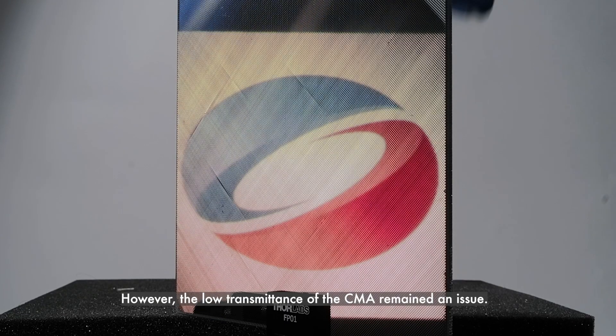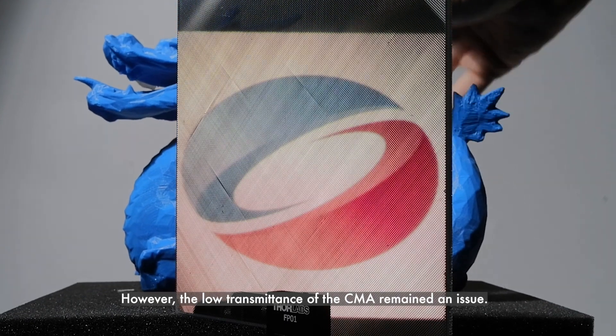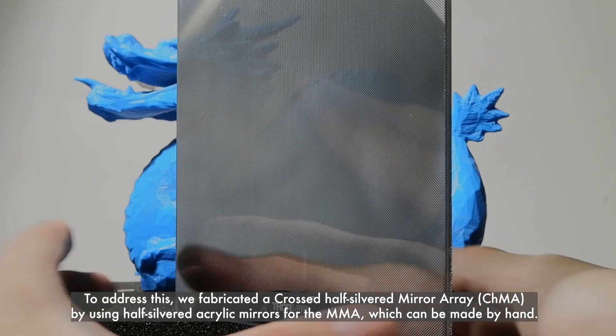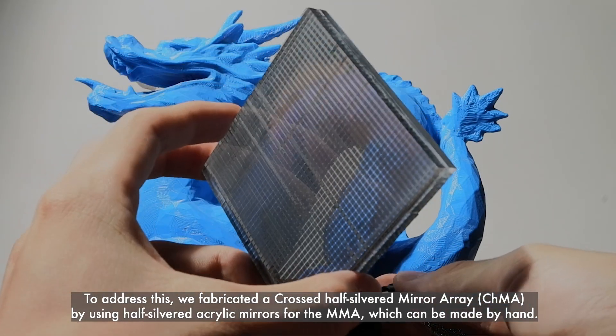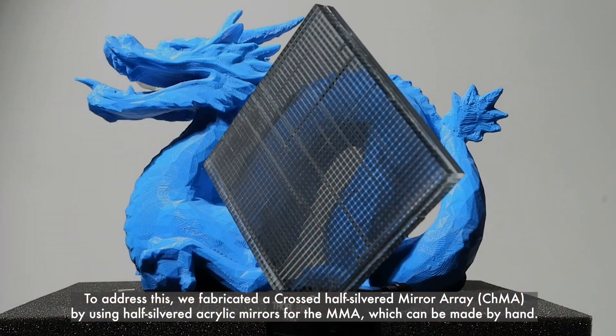However, the low transmittance of the CMA remained an issue. To address this, we fabricated a crossed half-silvered mirror array by using half-silvered acrylic mirrors for the micro-mirror array, which can be made by hand.